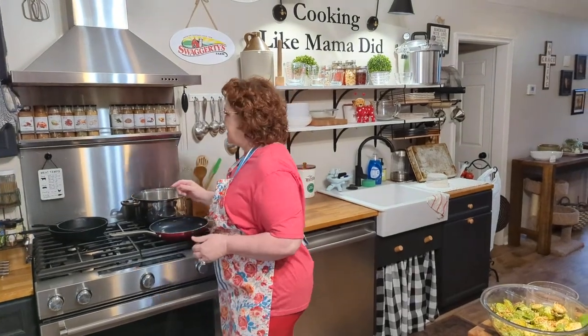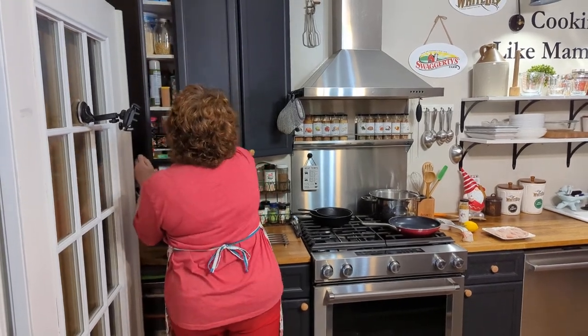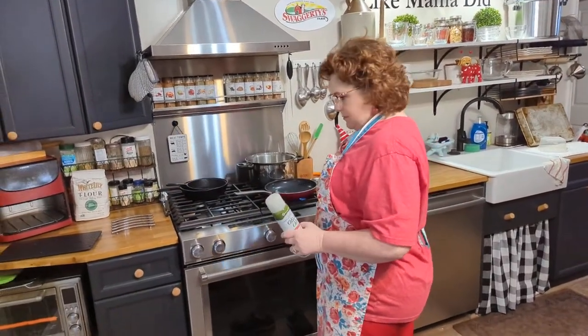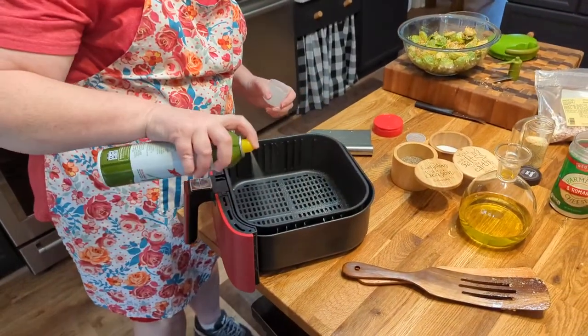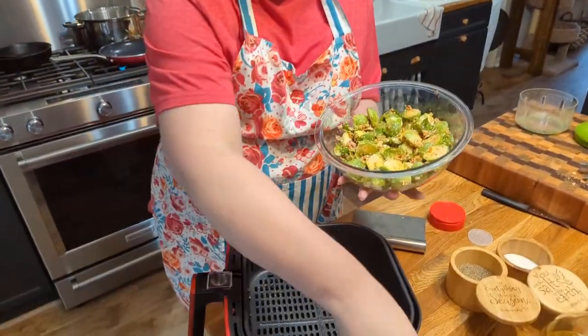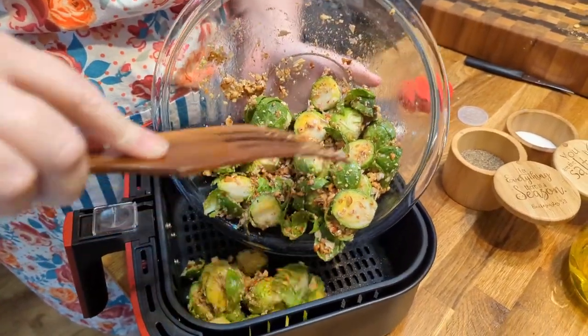I'm going to spray this a little bit, even if it's non-stick. I always think I've got everything laid out and then I don't. I'm going to spray it with some olive oil, because it never hurts. Easy cleanup makes it more fun. So we're going to get these Brussels in here — look how easy this was.